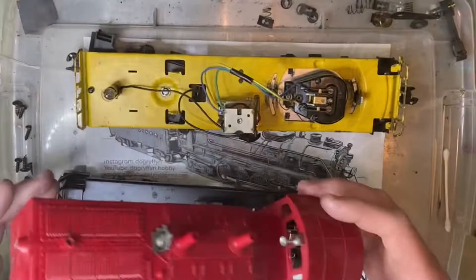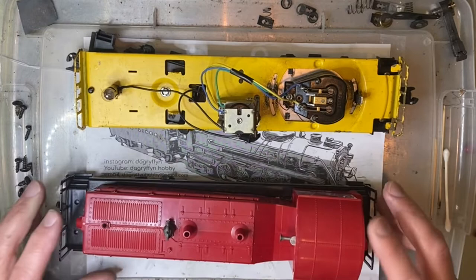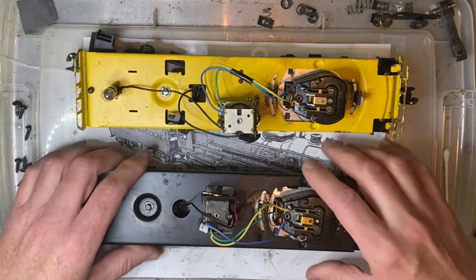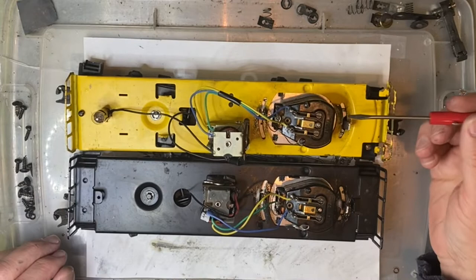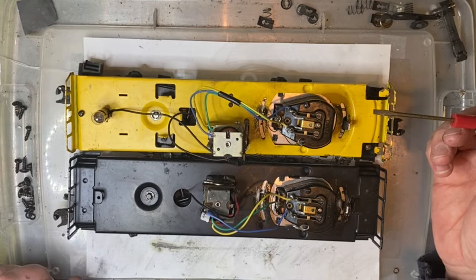I've been working on this engine for a while. It will run fantastically once it's moving, but it has a hard time getting going — the motor just won't want to turn. You can hear it start to engage and then it just doesn't go, but if you push it, it will start going. I'm not entirely sure where the problem is. I swapped the brushes and swapped the armature and I'm still having the same issue.